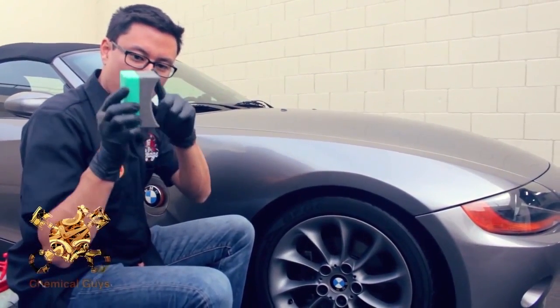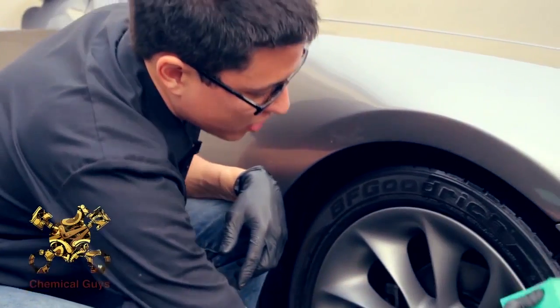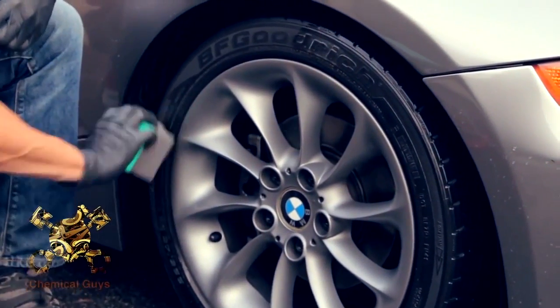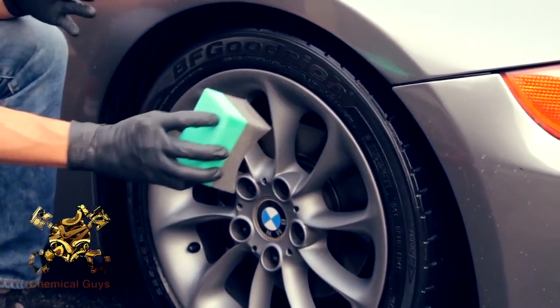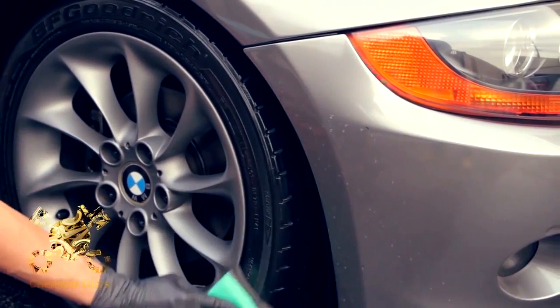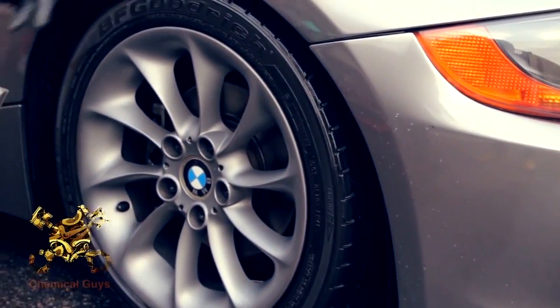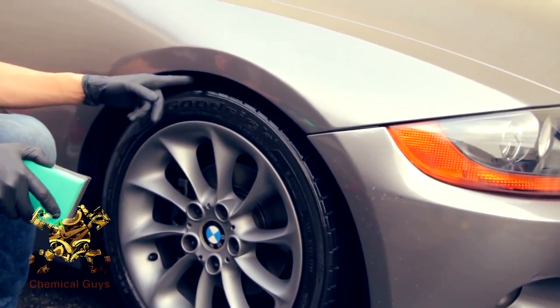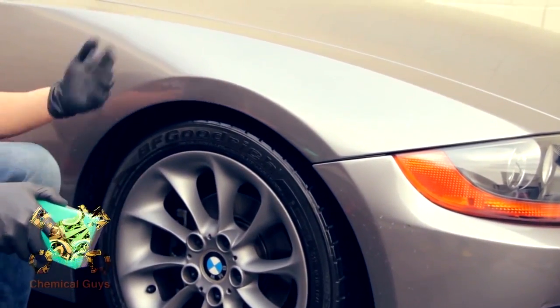I'm going to take a few drops here in this curved applicator and spread it on the face. Some people ask, does your dressing sling? No, dressing doesn't actually sling — it's about how you apply it. The mistake a lot of people make is they spray the dressing straight from the bottle right on the tire. It pools in the treads as you drive away, and that's why the dressing slings.